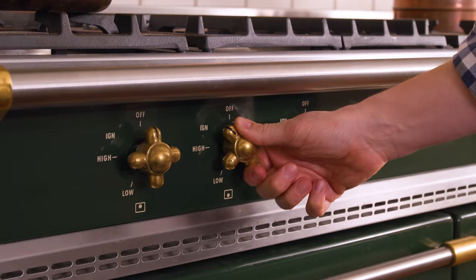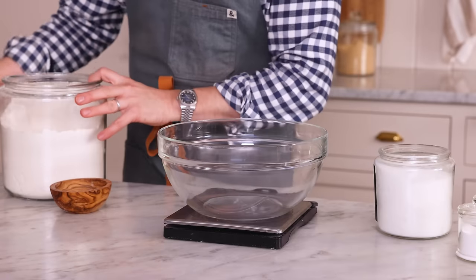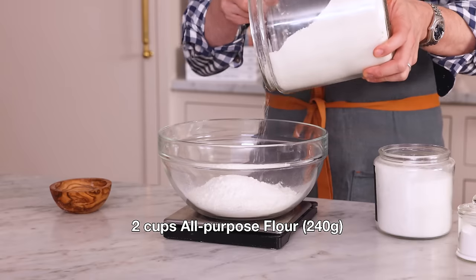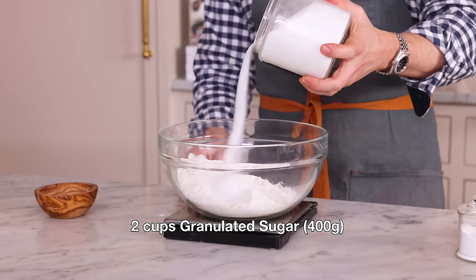I'm gonna place this over medium heat and bring it to a boil. While that happens, we'll get the rest of the cake together. In a large bowl, I'm adding two cups of flour — that's 240 grams — and two cups of granulated sugar — that's 400 grams.